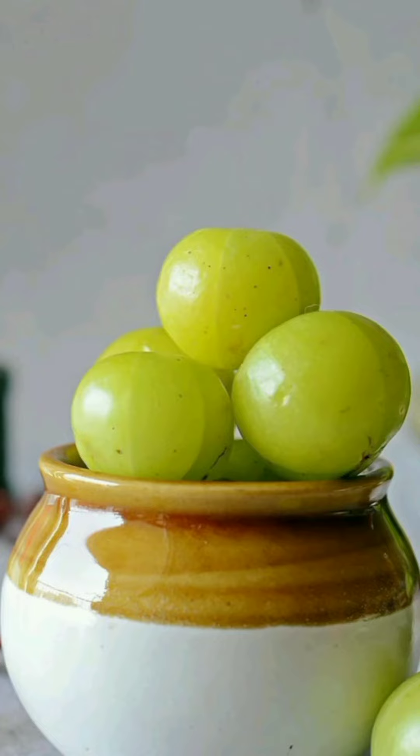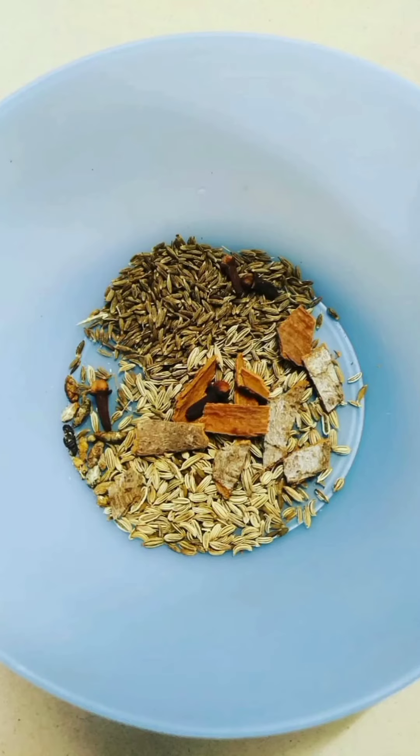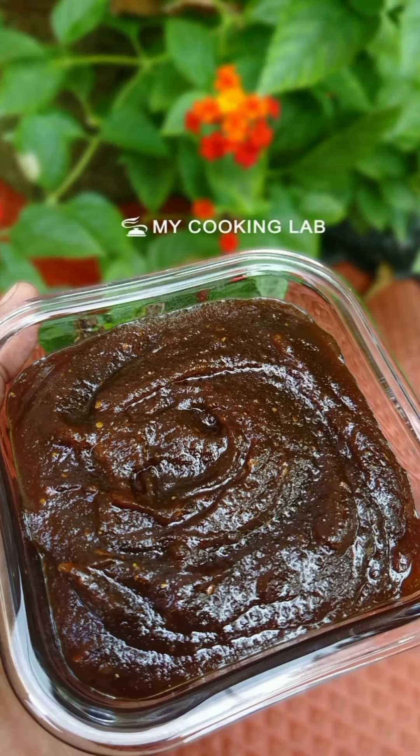We have to use vitamin C. I will try to make a little bit more of a dry roast. Check the description box in the description. The antioxidants, vitamin C, and fiber